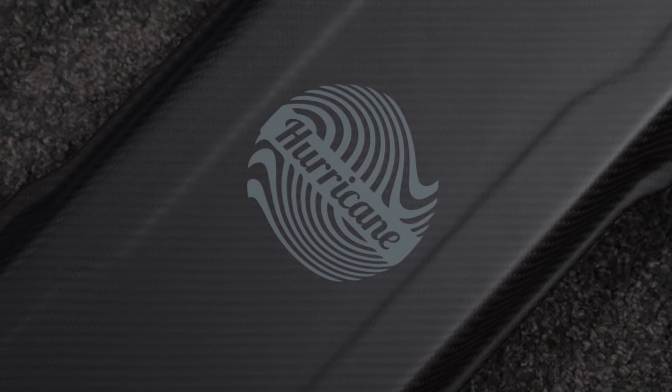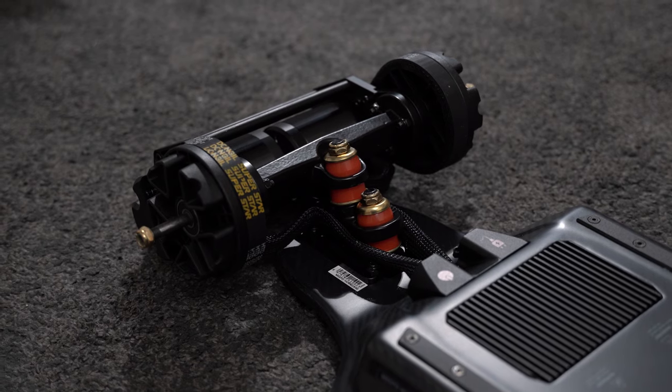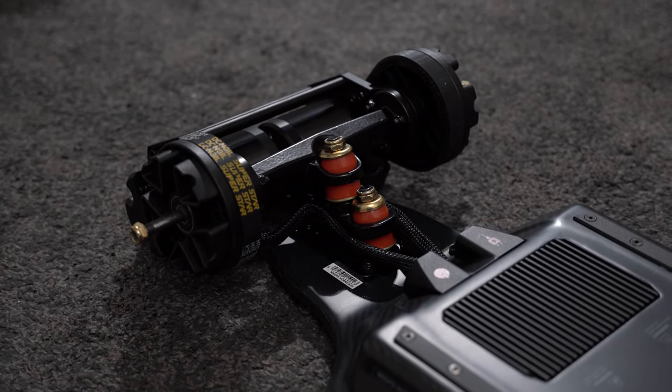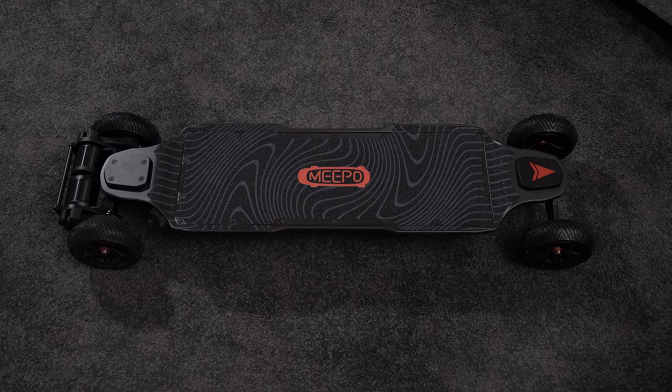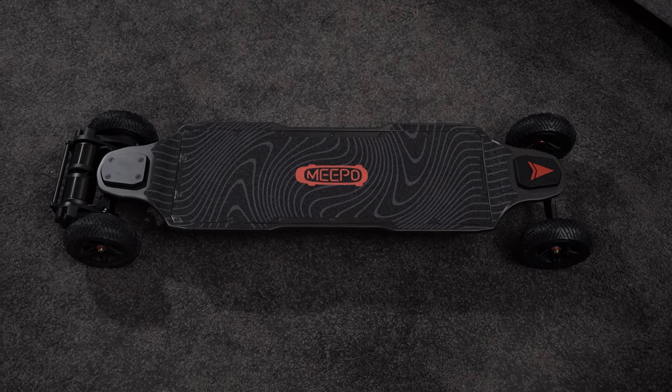At the heart of this impressive board is the Lingyi FOC, which is a motor controller specifically designed for high performance belt motors. This is all housed in a custom carbon fiber deck with an IP67 waterproof rating.